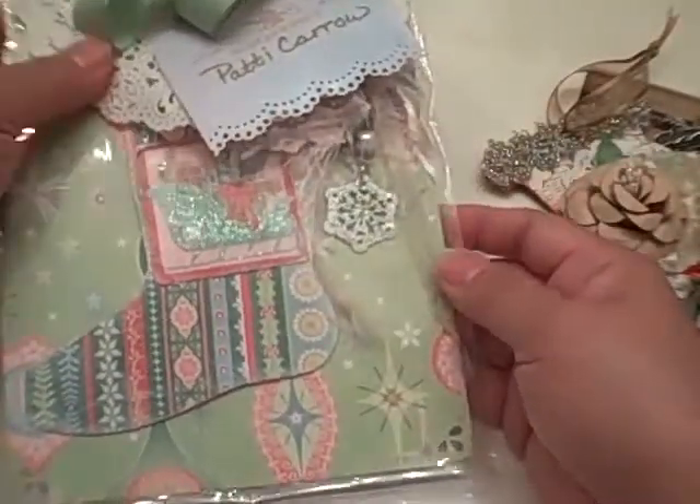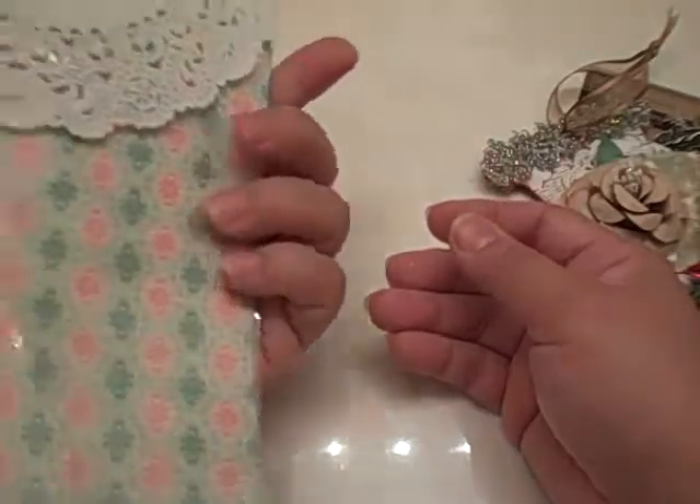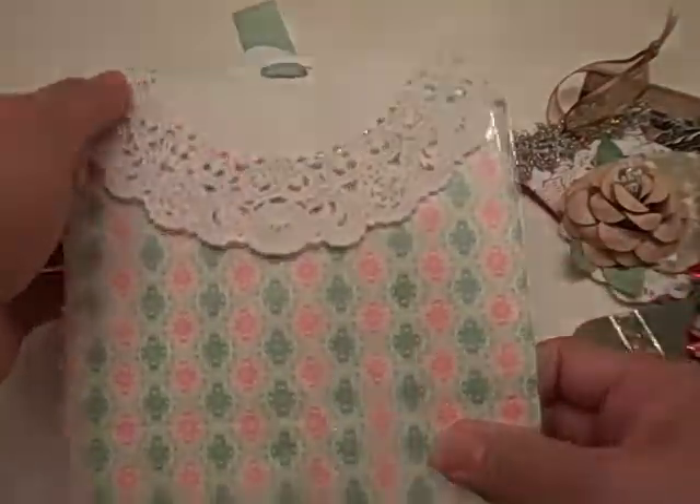And this one is from Patty. Look at your packaging — look everyone — and she did this bow down the top.